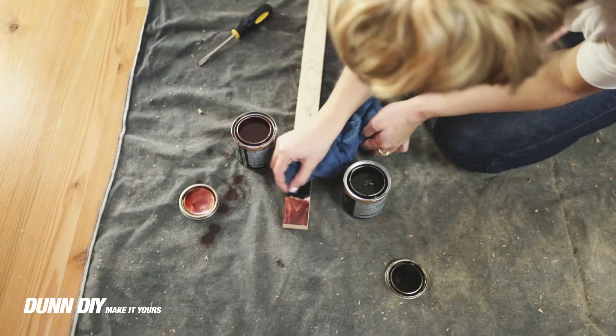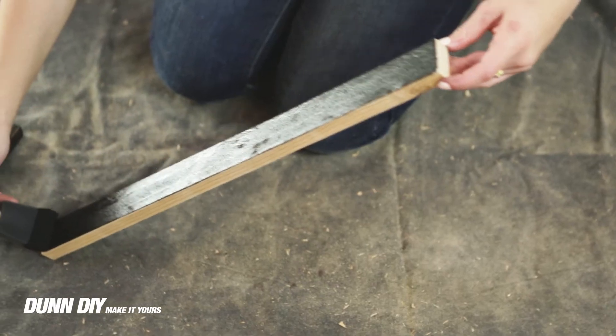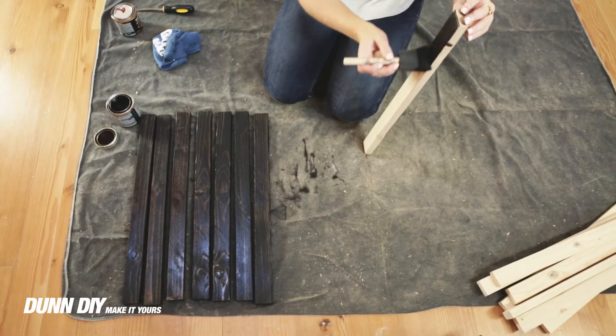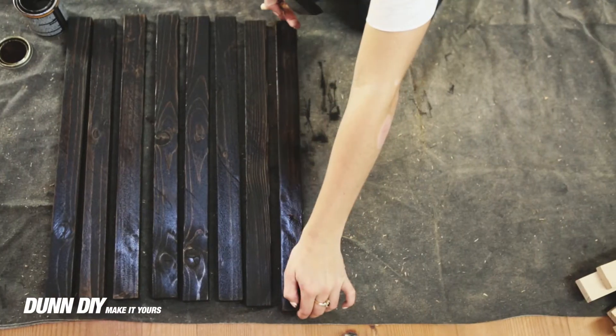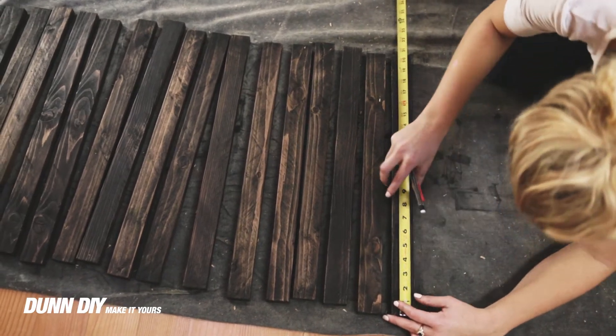After sampling a couple different colors of stain we settled on a dark espresso. After the stain had dried we measured for the drill holes three inches in from both ends.